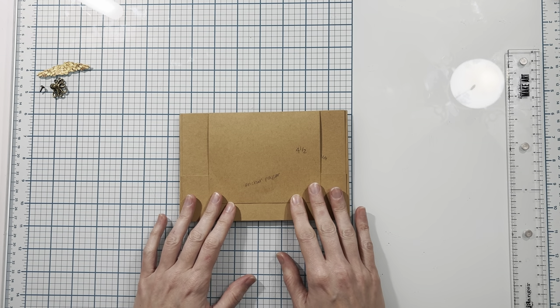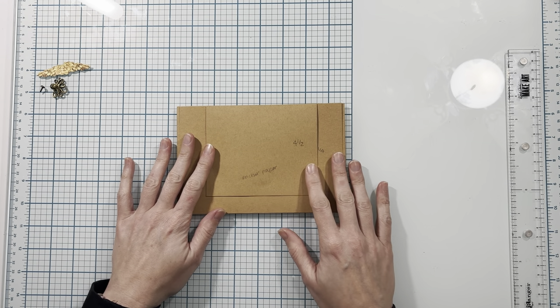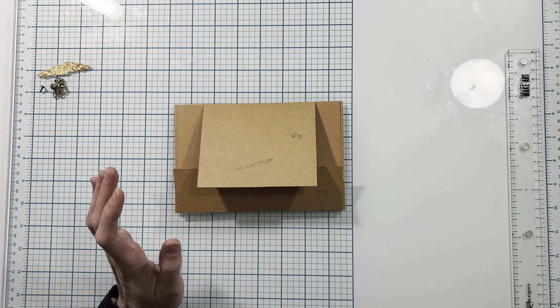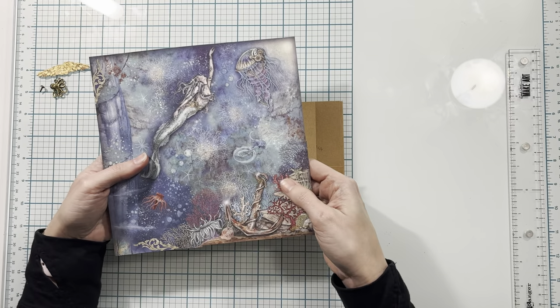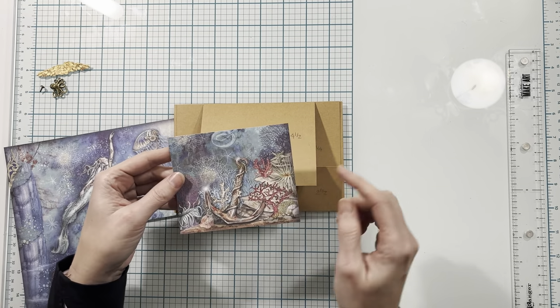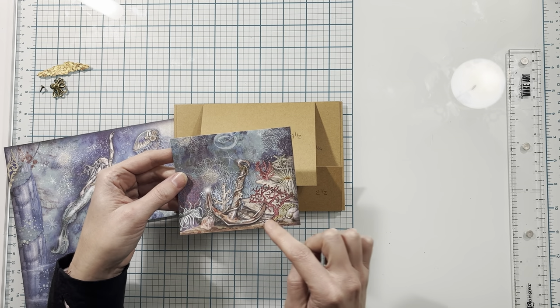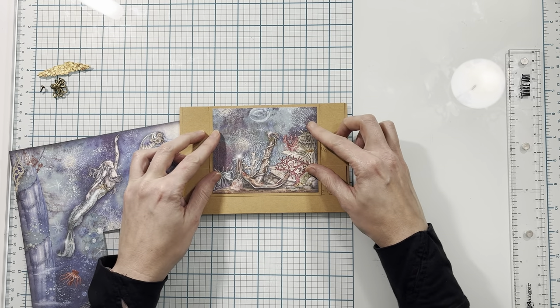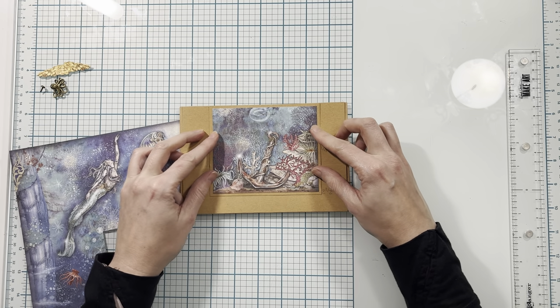In today's video we're going to begin decorating page one, so I have page one in front of me. The first piece I'm going to cut is from the eight by eight paper, cutting from the bottom right-hand corner, and this piece is three and three-quarters by four and a half inches. I'm going to place this piece right on the center of my flap.